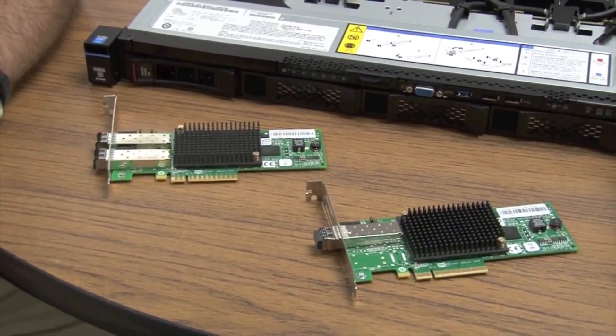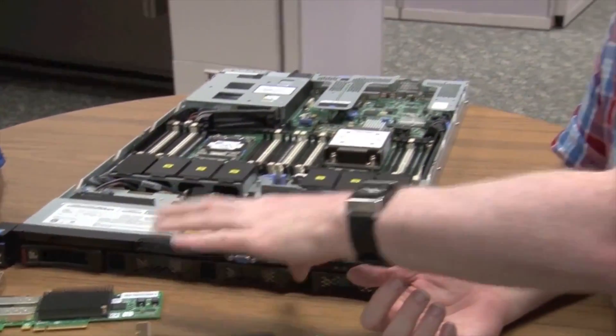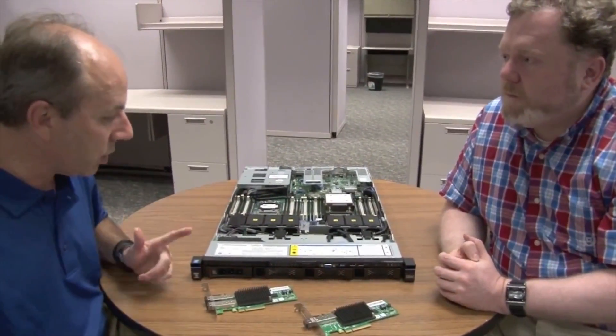And what operating systems are supported with these features? Well, the nice part about this is it's OS independent, so it doesn't matter. The OS just loads the standard fiber channel driver just like before. When you set up the management of your fiber channel switch and the adapter, you turn on the features inside the cards and they handle it separate from the operating system. So it's an operating system independent feature that works with Brocade.